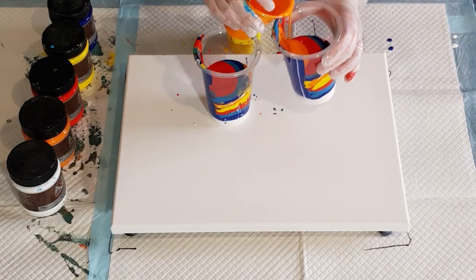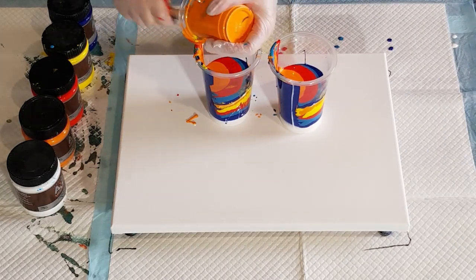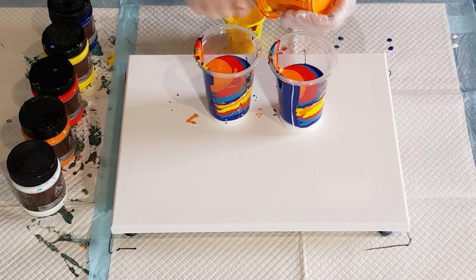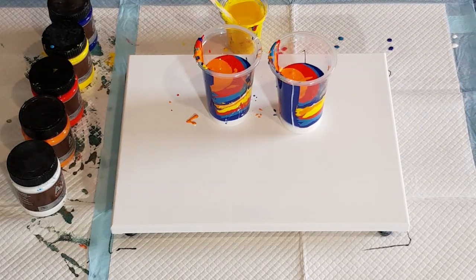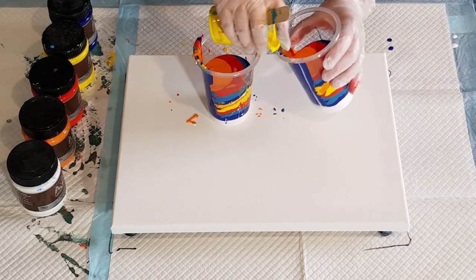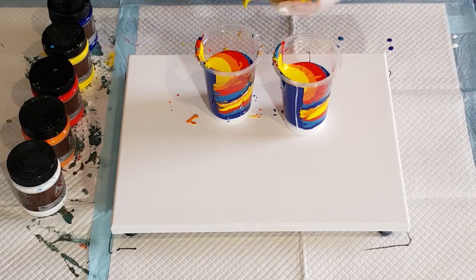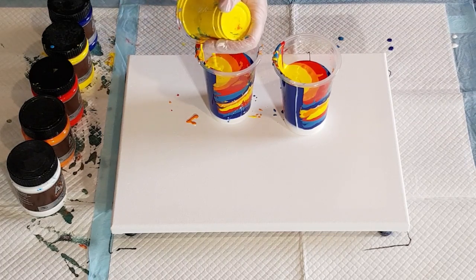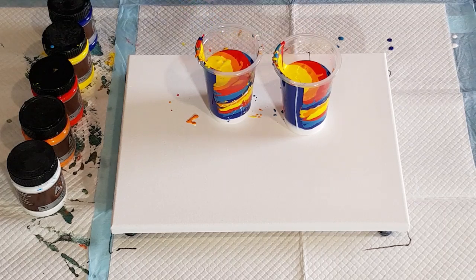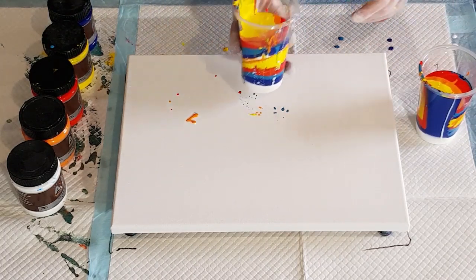I'll put some orange next to that one just for a change, and then top it off with the yellow. It feels really weird having such thick paints - it just doesn't feel right having them so thick. It's like custard - yellow custard! It might not work, I might waste all this paint, but I'm going to give it a go anyway because my last pour the paints were a bit too thin.